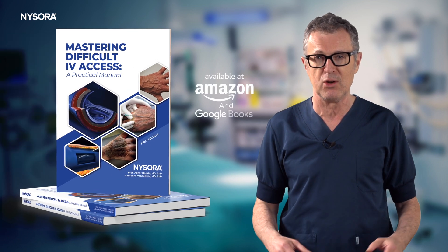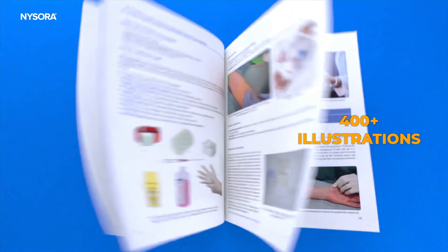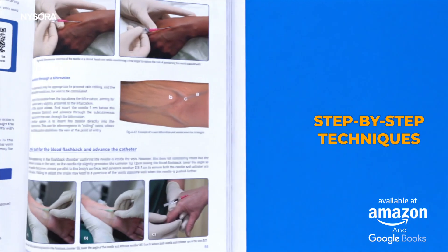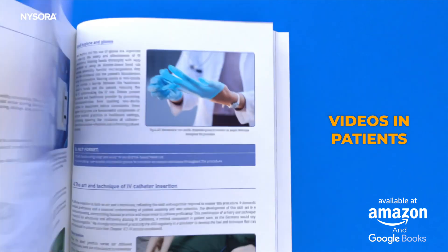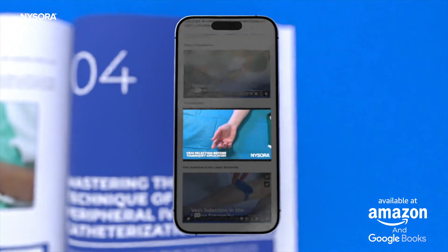Just before we get started, I'm happy to announce that Nysora Press has just released an amazing new book, The Manual of Difficult IV, featuring over 400 photos in actual patients, step-by-step guides, and video tutorials via QR code. It's your key to mastering IV access.